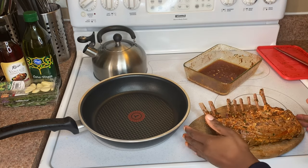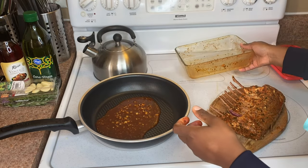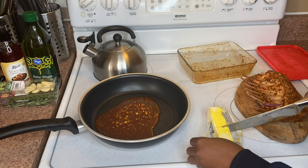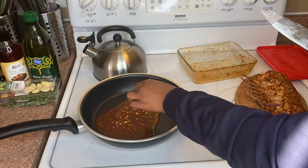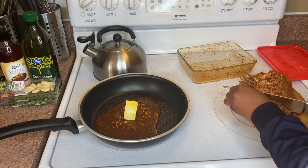Okay, let's get to the fun part. You're gonna take that lamb out of the marinade, then place that marinade into a pan, get it nice and hot, and add a half stick of butter.